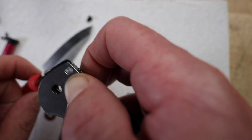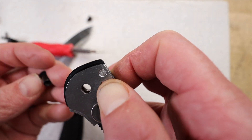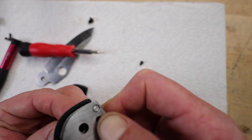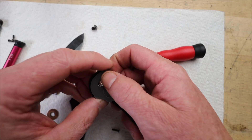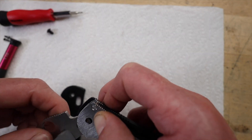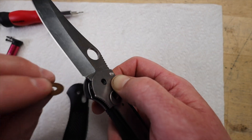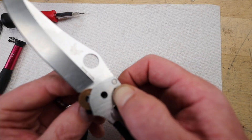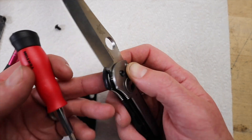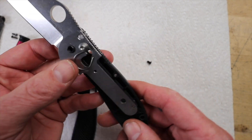He brings up the concept of thread locker — something honestly I had never even heard of before watching this video. He explains that it's basically used to prevent screws from coming loose, which is essential for something like a pocket knife that's constantly being opened and closed and put through the ringer. It's next level. He gets into the different types — permanent versus removable — and really emphasizes choosing the right one for the job. Like choosing the wrong adhesive, not all thread lockers are created equal.